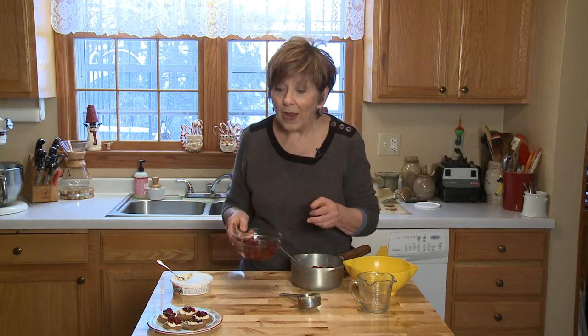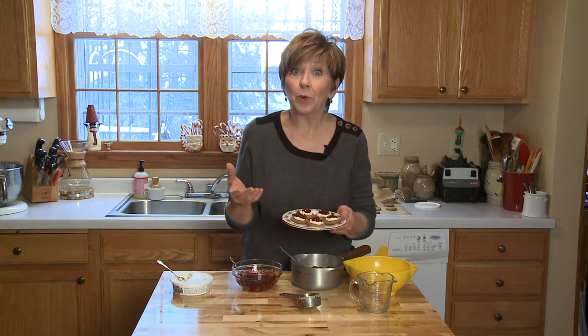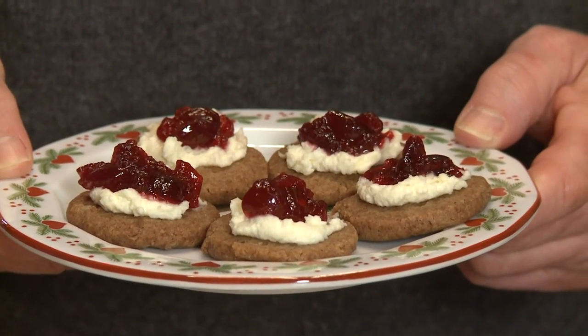My favorite way to serve it is with some ginger shortbread cookies — you can make your own or buy some really good ones at the store these days. Add a little bit of mascarpone cheese, which is a really sweet and creamy Italian cheese, and then a dollop of the cranberry topping. It's really great to have this topping in the refrigerator during the holiday season because there are so many different ways you can use it, and I know you'll be creative with it too.